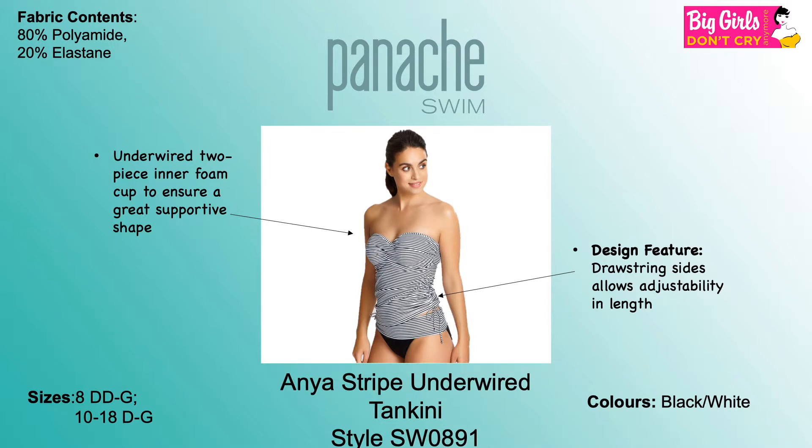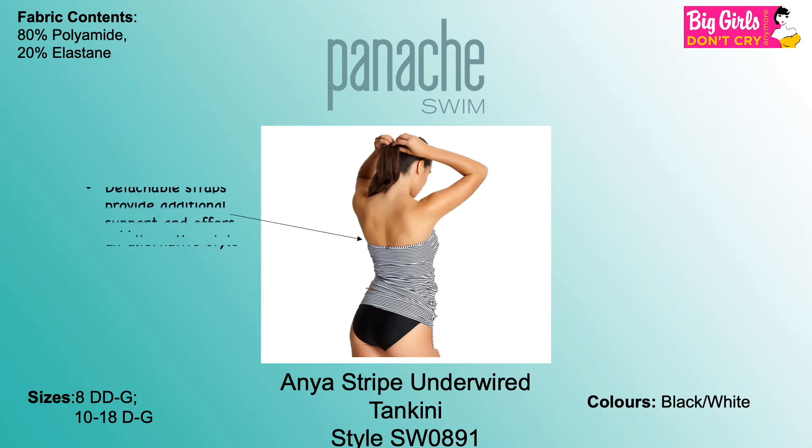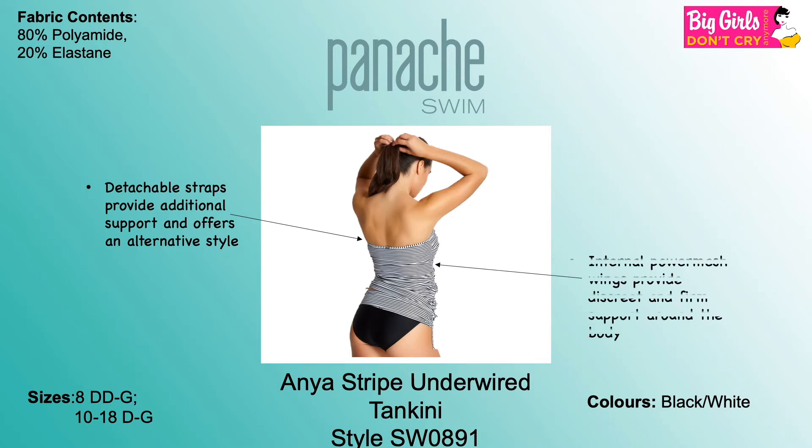The Anya Tankini coordinates with the Anya Stripe Fold Pant, style SW0897, sizes 8 to 18. The detachable straps provide alternative styling, and internal power mesh wings provide support around the body.